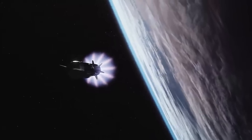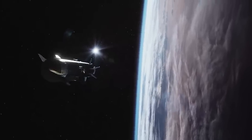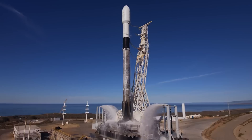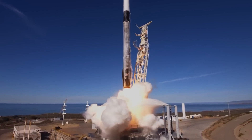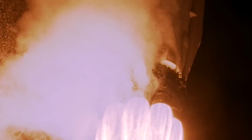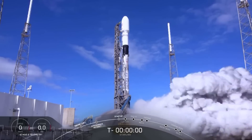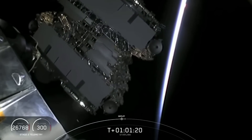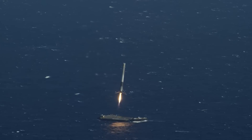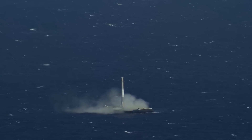SpaceX had its busiest month yet in April in terms of launches and the company's emphasis on the value of high flight rates. A Falcon 9 lifted off from Cape Canaveral's Space Launch Complex 40 at 5:27 p.m. Eastern Standard Time on April 29th, carrying a payload of 53 Starlink satellites. SpaceX confirmed the successful deployment of the satellites an hour after liftoff. The rocket's first stage landed on a drone ship in the Atlantic Ocean, completing its sixth flight.